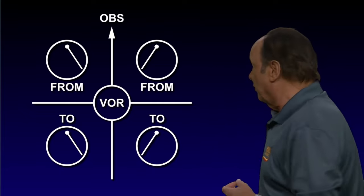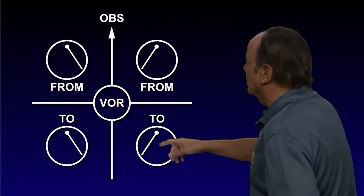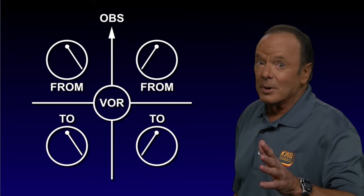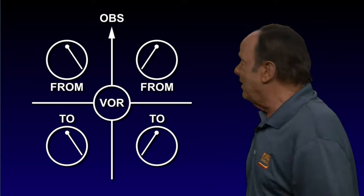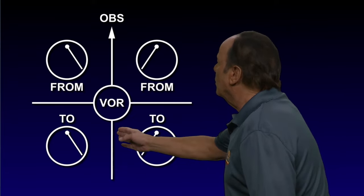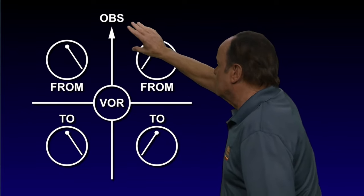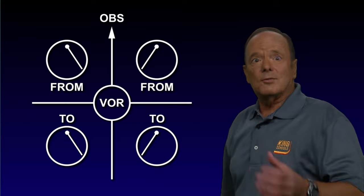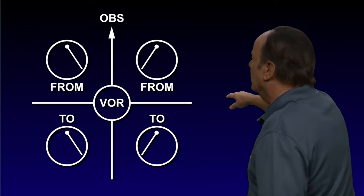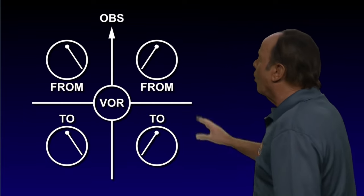First, let's figure it out. Draw a little circle in the center of the piece of paper and put the letters VOR in the circle — that represents the VOR. Then you draw an arrow from the bottom of the piece of paper up through the VOR and going out the top with an arrow saying OBS. That represents what you have set in the OBS. Then you make a crossing line going from the right to the left, right through the center, and that gives you four quadrants.